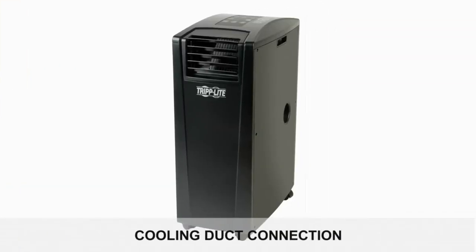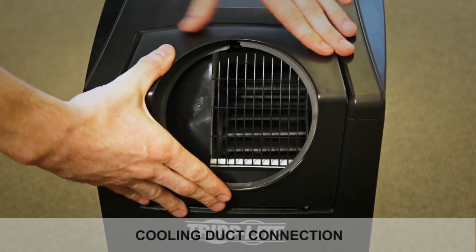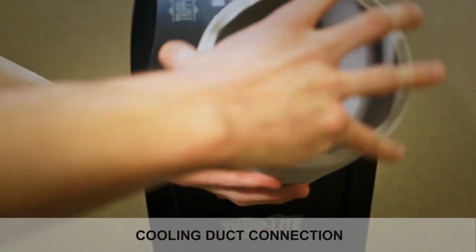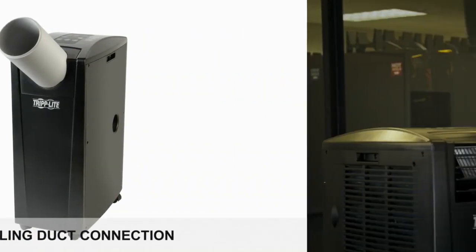The SR-Cool 12K can be used to cool a small room by using the attached louvered vent. If you need to spot cool specific areas, you can also connect a cooling duct to the unit. First, remove the louvered vent and replace it with the duct adapter. Then connect the duct as before, pressing it into the adapter and turning it clockwise until it is firmly connected. Now you can position the cooling tube wherever it is needed.